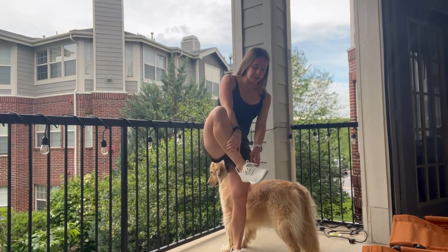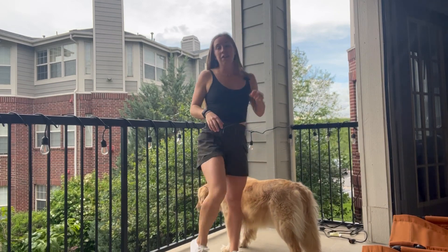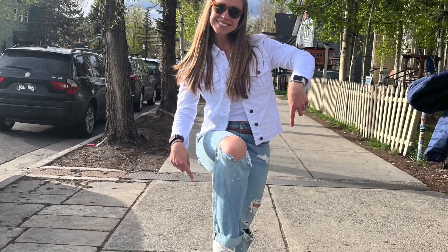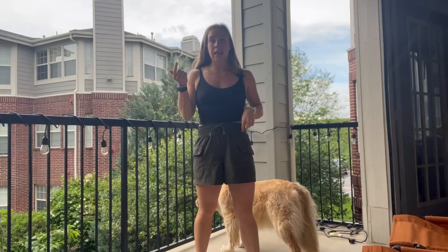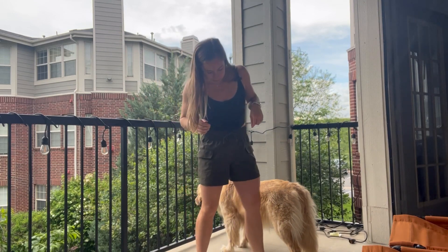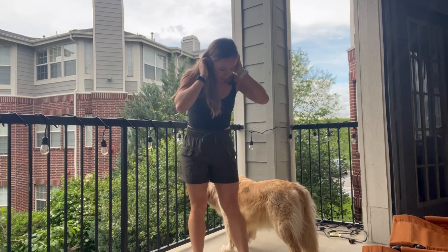One thing I have been so excited to test out over the last month and a half are my Allbirds. These are the Allbirds Tree Runners — they are a women's size nine. Fun fact: some of their shoes come in half sizes, some don't. These do not come in a half size, so I would recommend scaling up. I'm typically a women's eight and a half and these are women's nine.